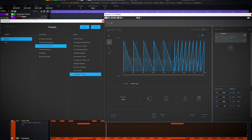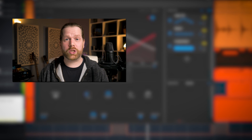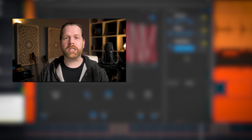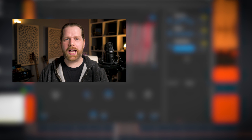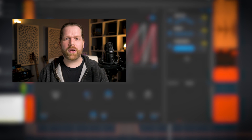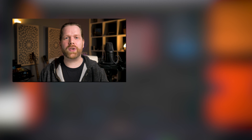Thanks for listening! The Spectral EQ plugin reminds me somewhat of the UVI Shade plugin, both in functionality and sound. Check out the review I did of the UVI Shade by clicking either here on screen or the link in the description below.